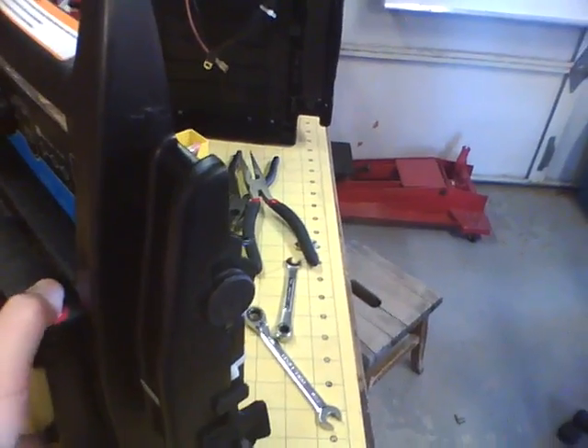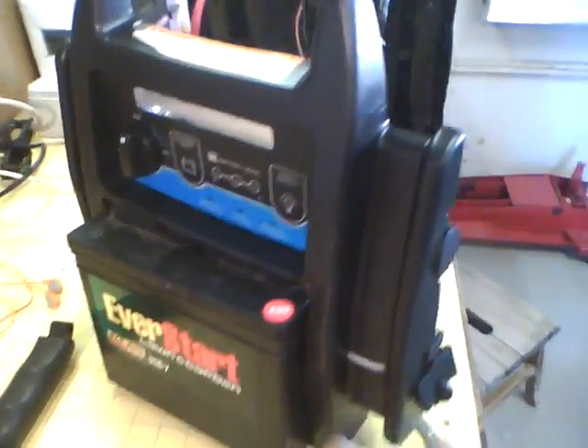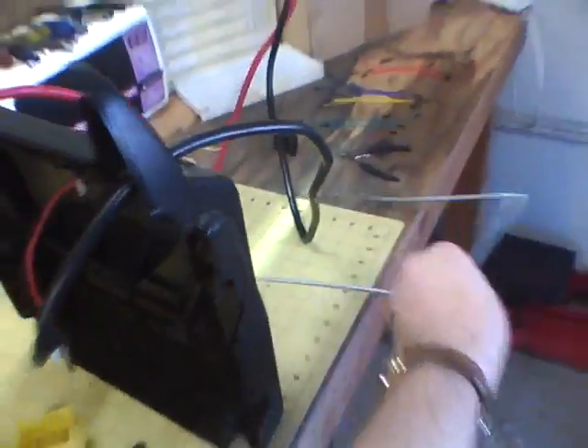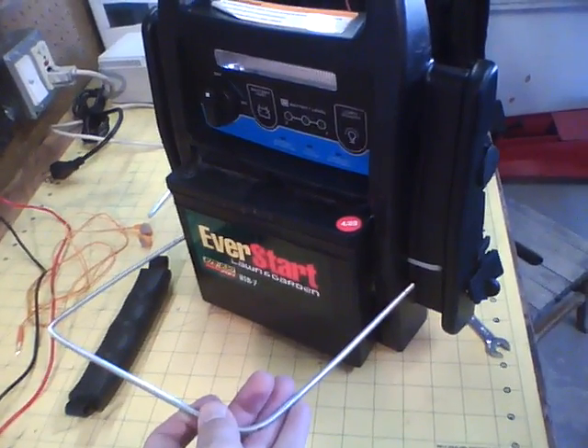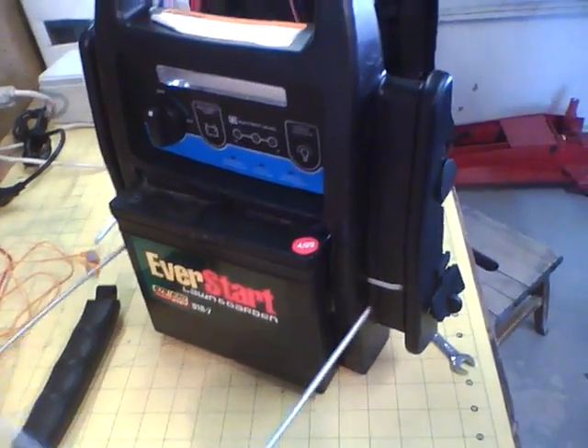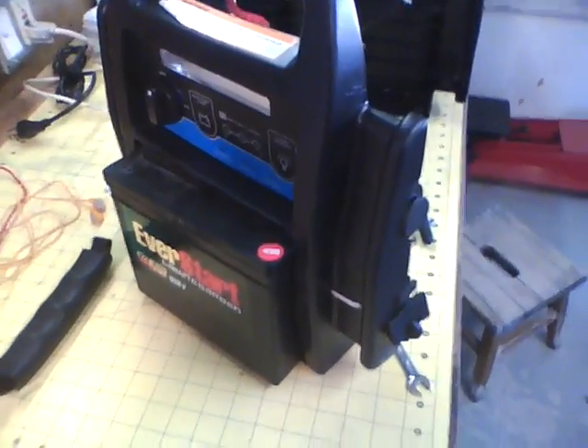The last thing will be to put on the threaded rod that will hold this battery from tipping out the front. This is the threaded rod — it's going to go in right here and hold the battery from tipping out. Other than that, it should work exactly the same, just with a lot bigger battery and a lot better performance.